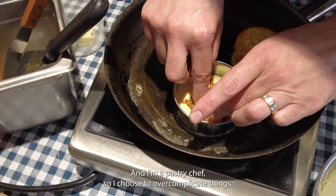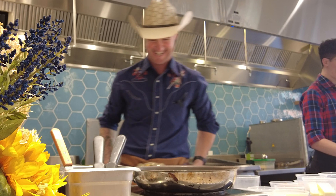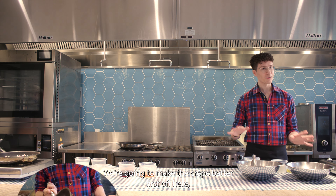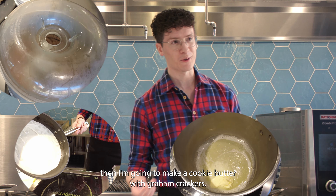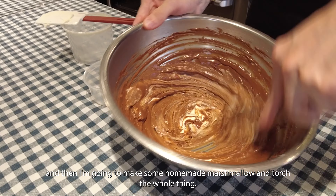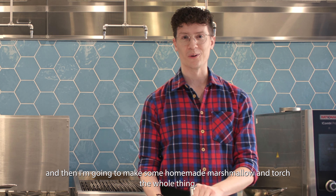And I'm a pastry chef, so I choose to overcomplicate things. So we're going to do a s'mores crepes on a stick. We're going to make the crepe batter first off here, then I'm going to make a cookie butter with graham crackers, we're going to make a chocolate mascarpone mousse, and then I'm going to make some homemade marshmallow and torch the whole thing.